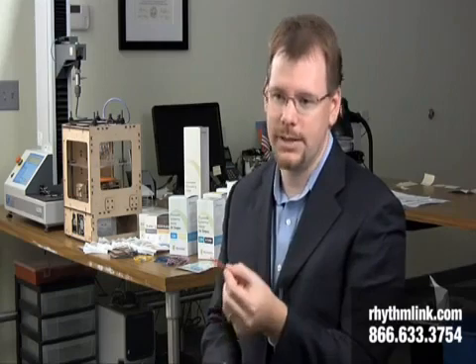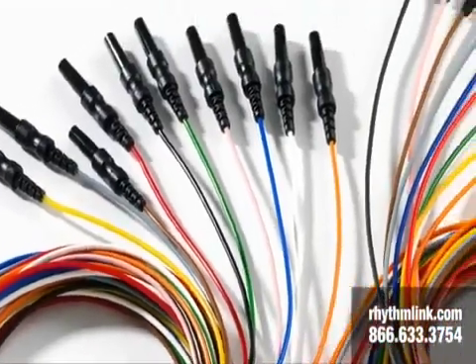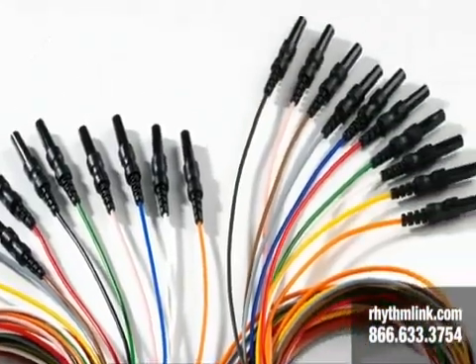The lead wires terminate into what's called a DIN 4282 touch-proof connector. That means somebody can't plug this into a wall socket and electrocute themselves, because the inside of this is touch-proof. It's a safety feature.